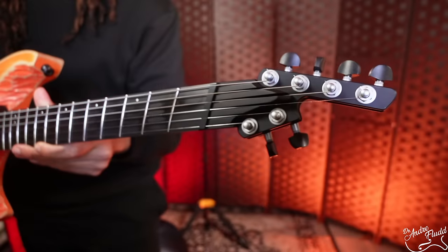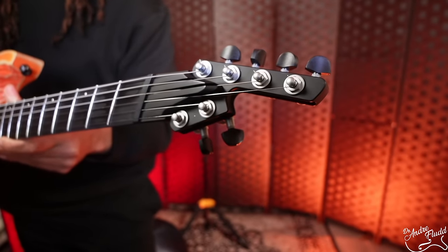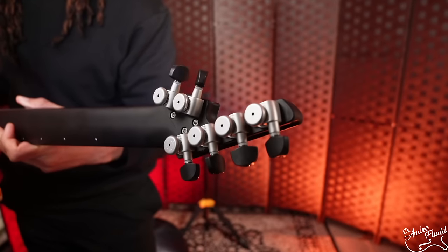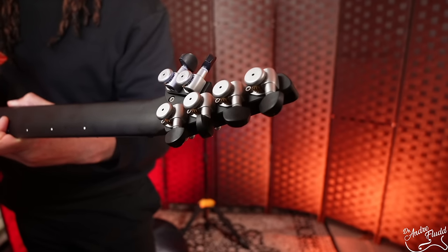This is an extremely modern looking headstock — it's aluminum, just like the rest of the neck. We have Hipshot locking tuners, then a composite nut, and we're onto this amazing unique neck.